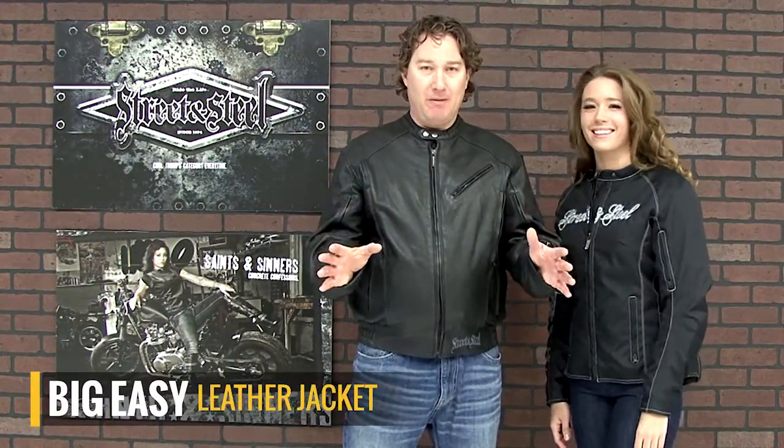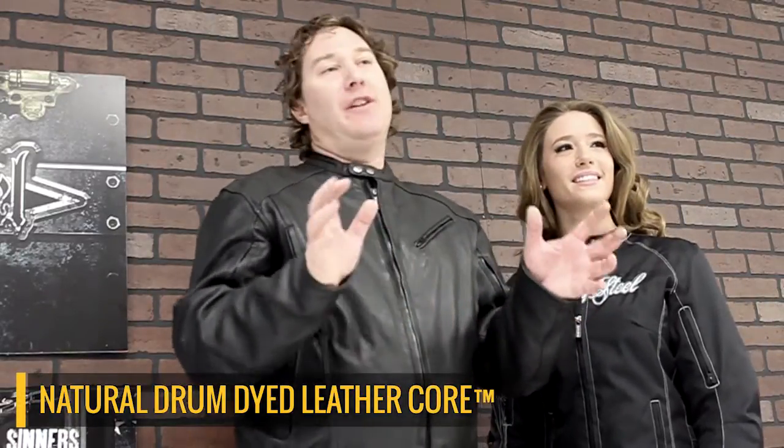Hi, we're here talking about the Big Easy Jacket from Street and Steel. We're starting with real soft and supple drum dyed cowhide. It's soft enough that it feels broken in the very first time you put the jacket on, yet the leather is thick enough that it can handle anything the road throws at you.